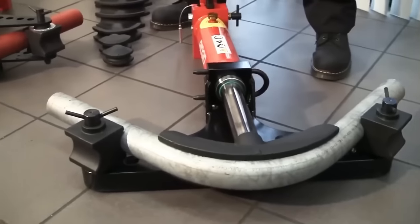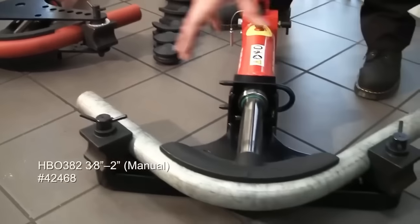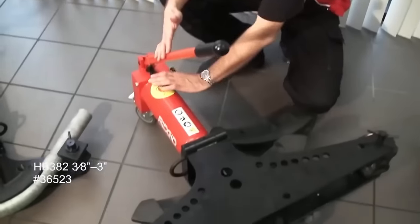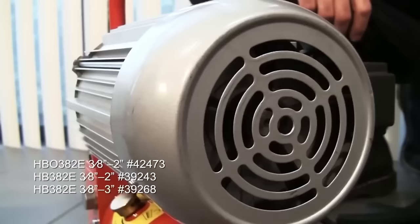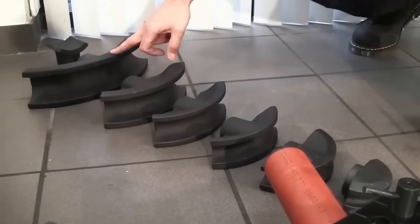When selecting a rigid hydraulic pipe bender, consider factors like pipe size, bend angle, portability, and power source. Prioritize safety by wearing protective gear, securing the pipe properly, avoiding capacity exceedance, and preventing finger or hand injuries during operation.